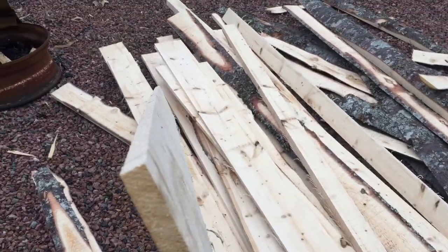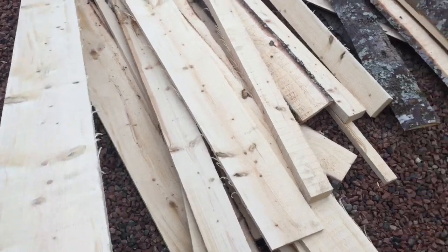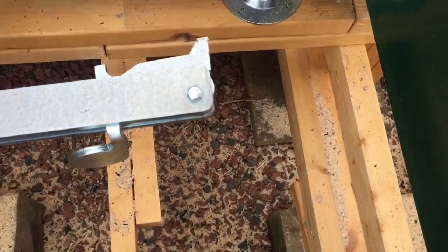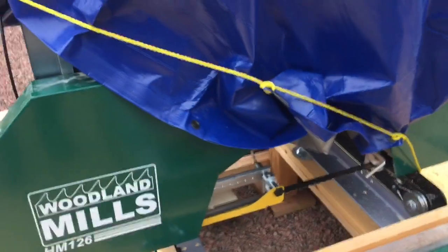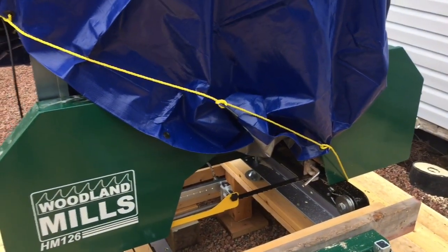That is the boards. Done a little boo-boo, like everybody else — I touched the blade on that fella. It's alright, anyhow. It's not too bad; she's still cutting good.